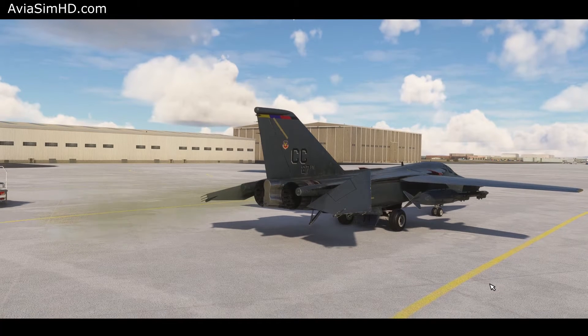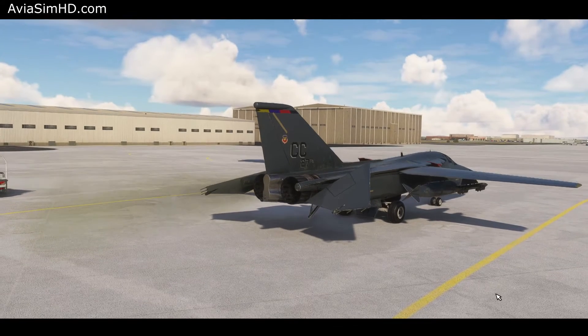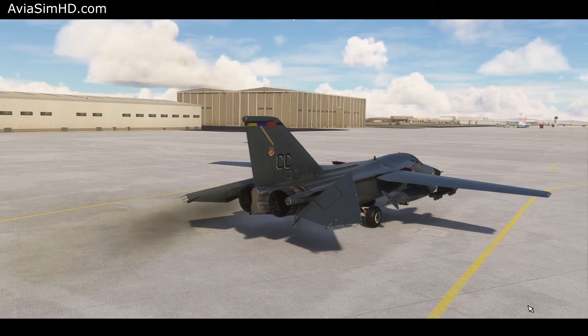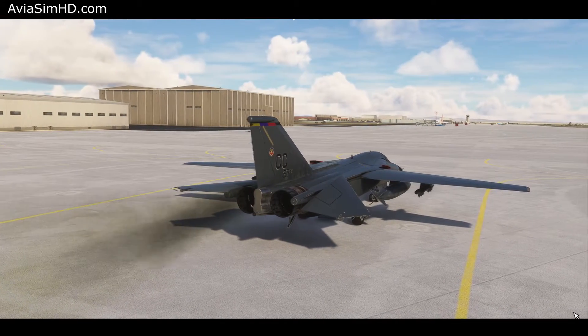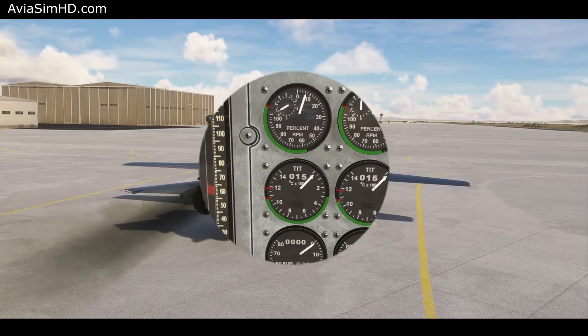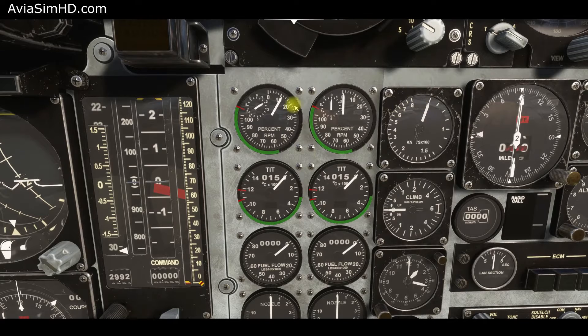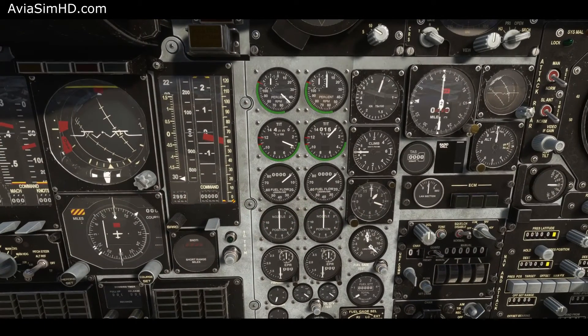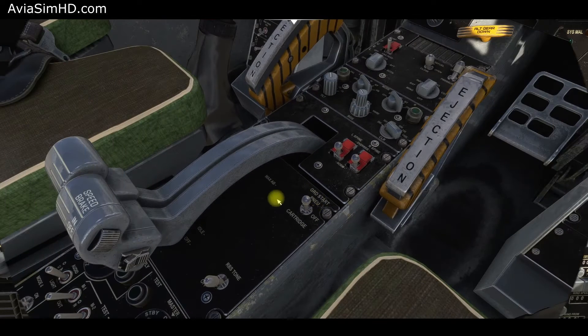Externally, we can see the left engine starting and the hydraulic system building pressure. Monitor the engine instruments. Observe the RPM, combustion chamber temperature, and fuel flow of the left engine. When the engine reaches 50% of maximal RPM, the ignition switch automatically turns off.